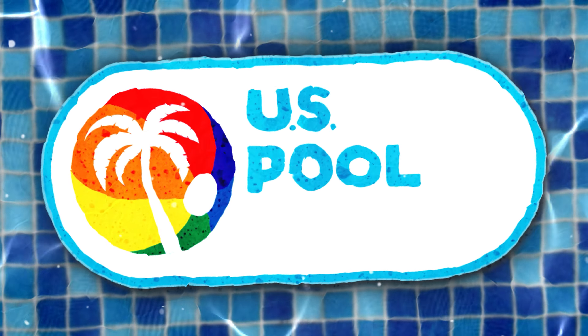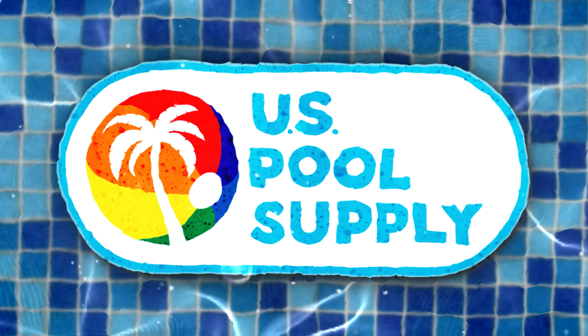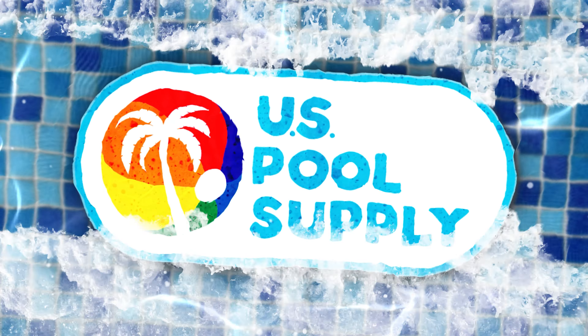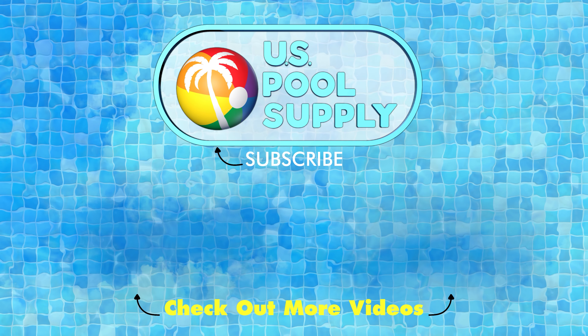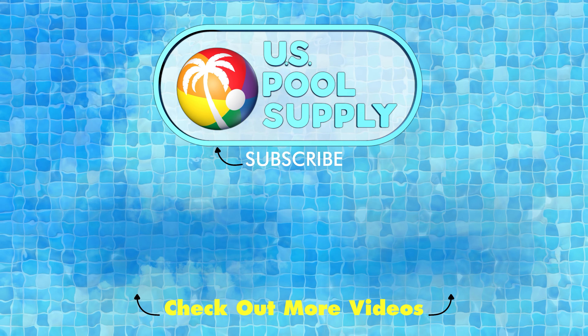Make a splash today with U.S. Pool Supply. Thanks for visiting U.S. Pool Supply. Hit that like button and please consider subscribing to our channel.